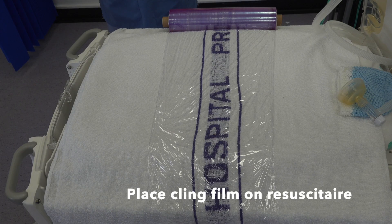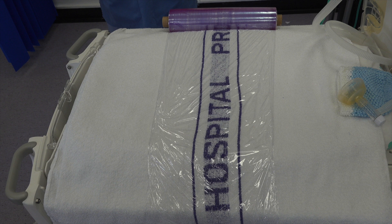When preparing the resuscitaire, place a layer of cling film across it on top of one of the tiles. Ensure that to begin with the overhead heater is only on a low heat, but when the baby's delivery is imminent, place it to a high heat. If it is left on a high heat for the entire time, the cling film will melt.